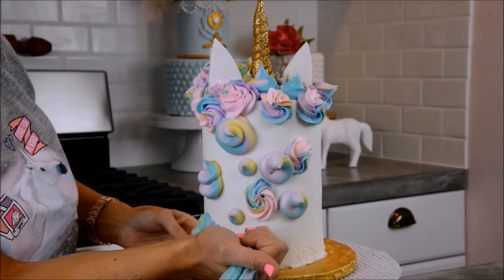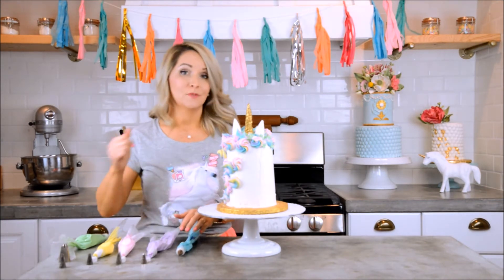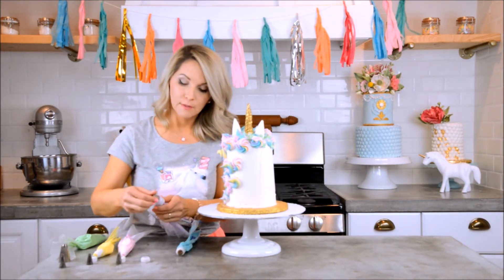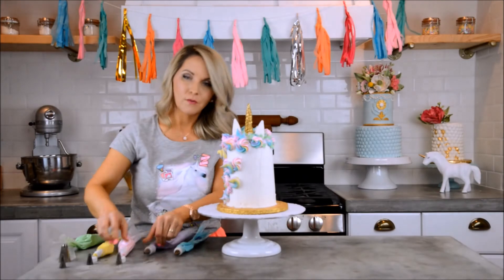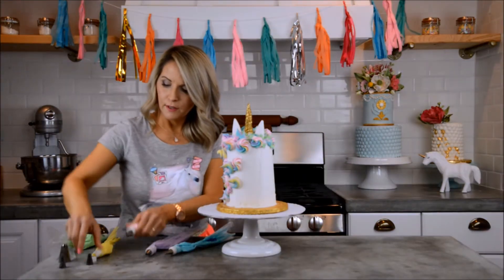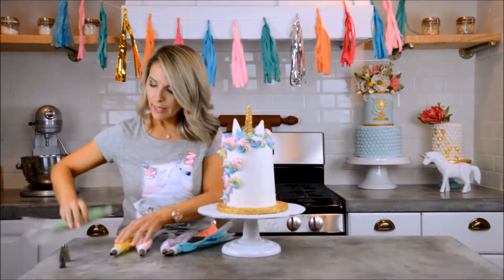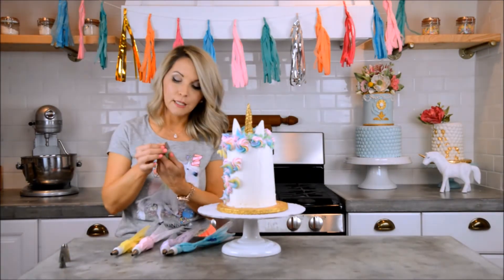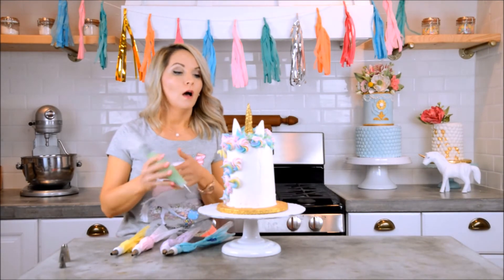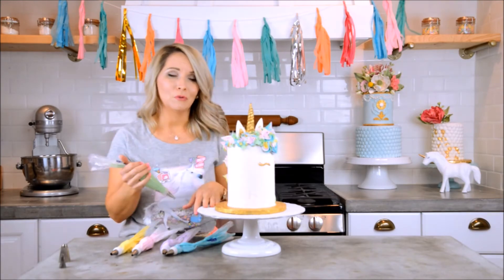Now I'm going to use my individual colors with different size star tips — kind of random on which star tip goes on which color. I'll put a Wilton 12 tip on the yellow to add some little dots, and I put a 67 leaf tip on another bag so I can pipe little leaves and make her look like a floral, ethereal unicorn. I'll finish filling in the leaves after I've gotten all her hair done.